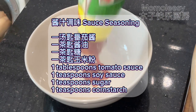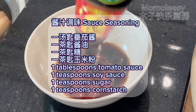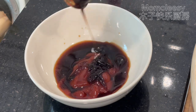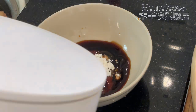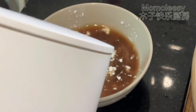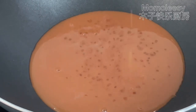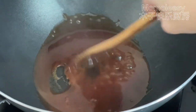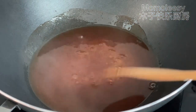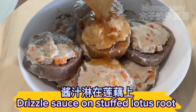Sauce seasoning: 1 tablespoon tomato sauce, 1 teaspoon soy sauce, 1 teaspoon sugar, 1 teaspoon cornstarch. Add water and stir well. Simmer the seasoning sauce, then drizzle the sauce on the stuffed lotus root.